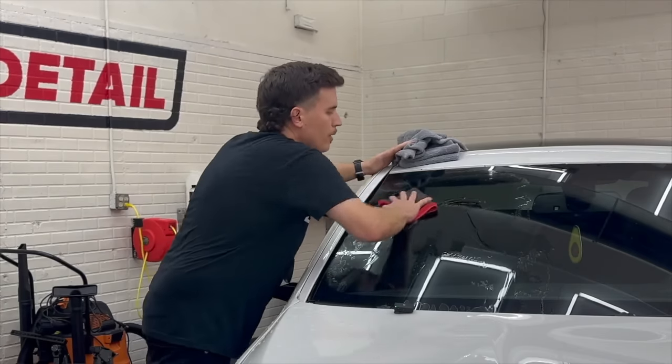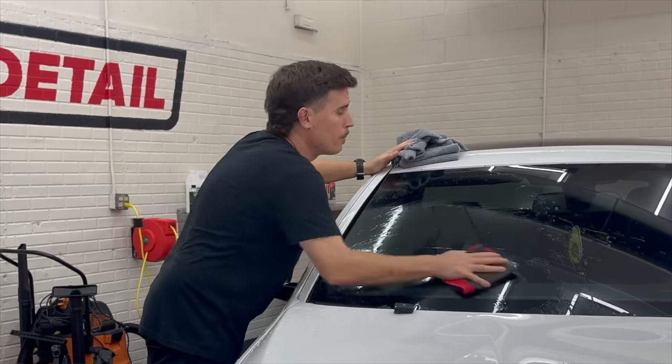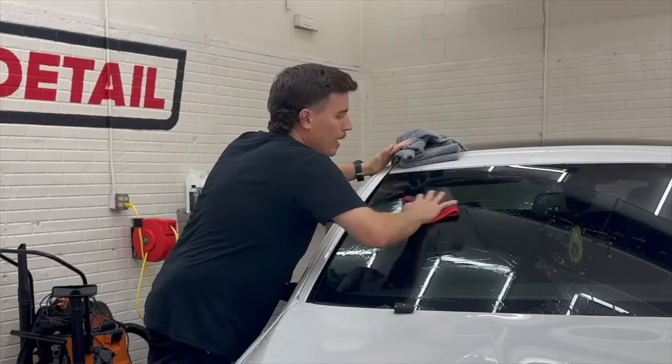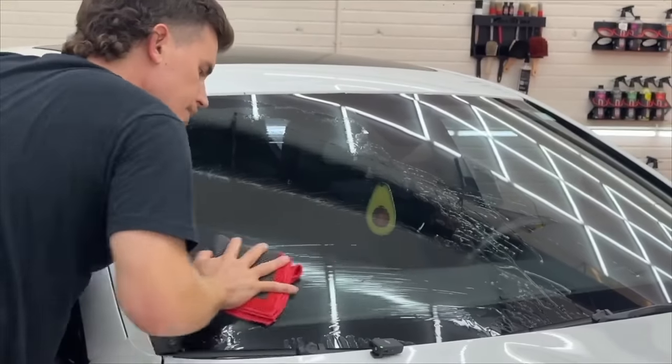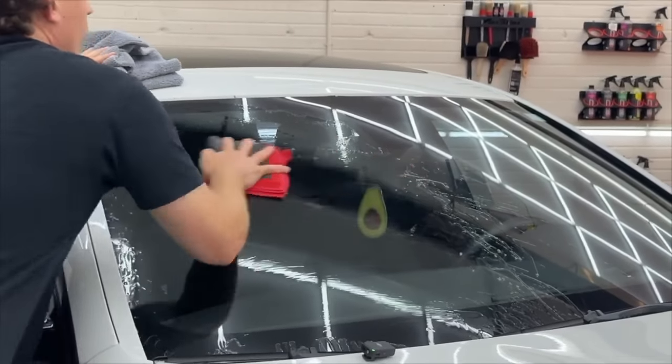What does a clay bar or clay towel do? A clay bar removes contamination from the vehicle. What's contamination? That contamination is embedded — it's from brakes, from industrial fallout, all sorts of things that get stuck to your paint that even with washing, you're not getting out.